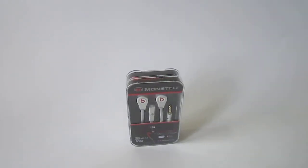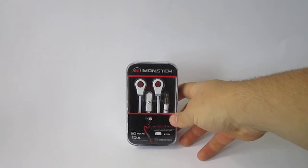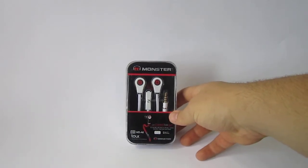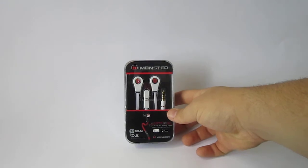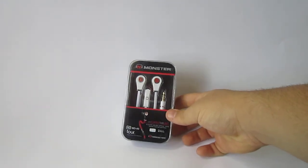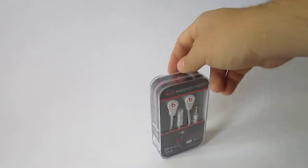What up YouTube, this is Beats by Dr. Dre Review here with another video. Today I'm going to be doing the unboxing of the Beats by Dr. Dre with Monster Tours with Control Talk that I got off of E4 China for only $3. It's an amazing deal, and for $3 I can't expect much, but I'm already being amazed at how nice they look on the outside.